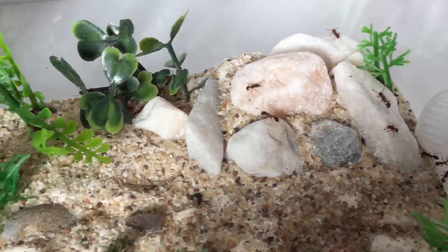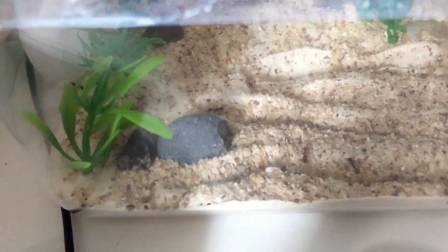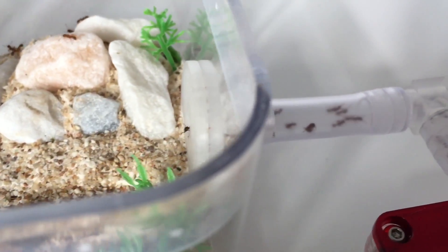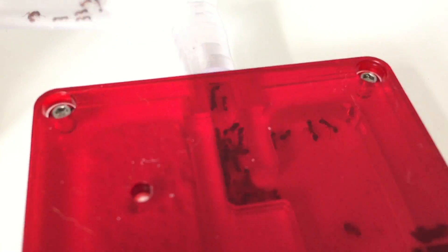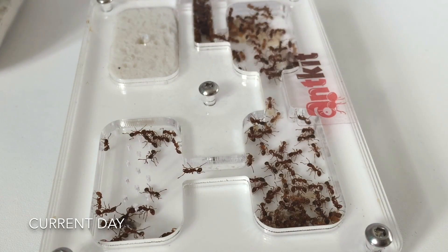I couldn't get much footage — it was a really drawn-out, long process separating the ants from the soil. So I didn't really get any video of that. The most I got was just after I hooked up the outworld, minutes later, and that's what you're seeing now. It's a little bit rough around the edges as it was totally impromptu and done on my phone. Now let's move on to current day.